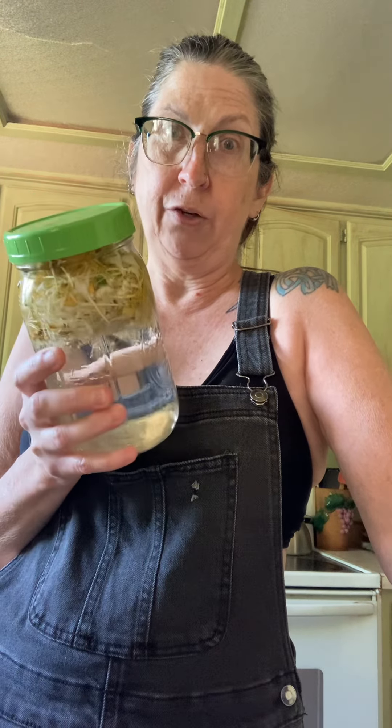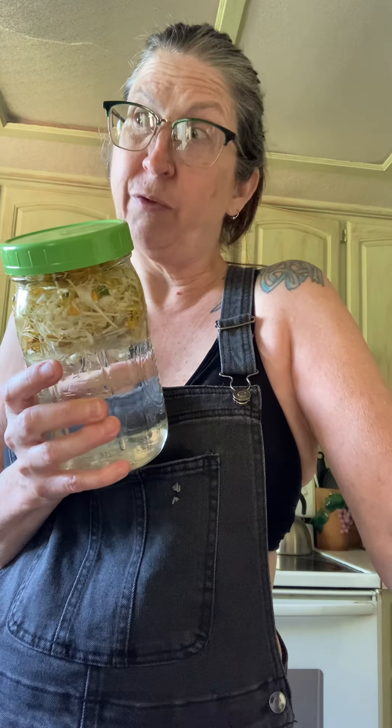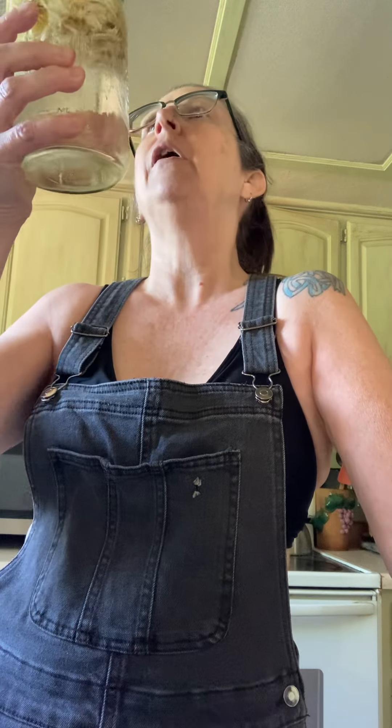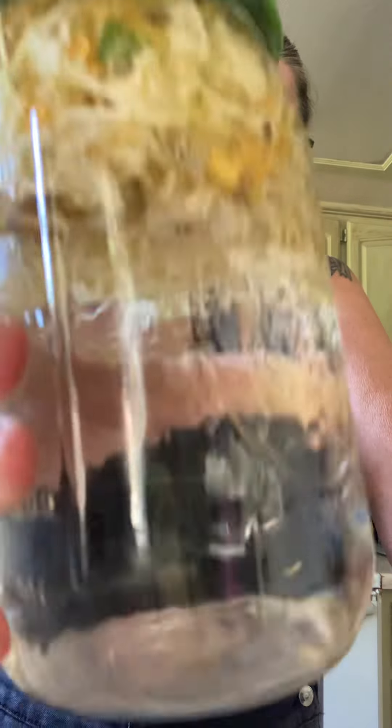Then I can use this honeysuckle one more time, but it won't be as strong. It's strong if you just use it once, but if it's still good I use it again. Alright — honeysuckle water! Have a good day, enjoy your honeysuckle water if you make any.